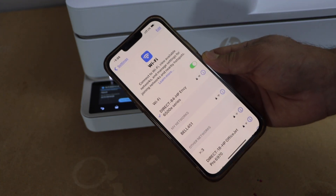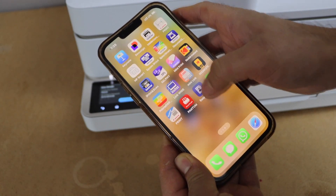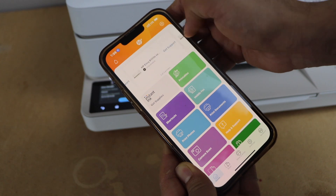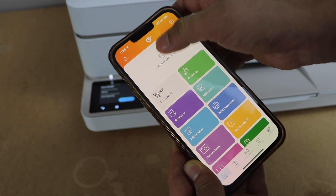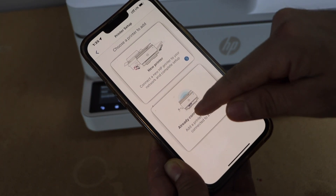Once you are connected to the printer's network, go to the HP Smart app — you can download it from the app store. In the app, we have to add the printer, so click on setup or add printer. Select the second option: already connected to network.